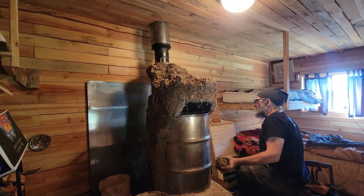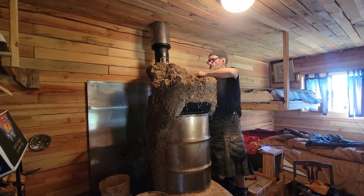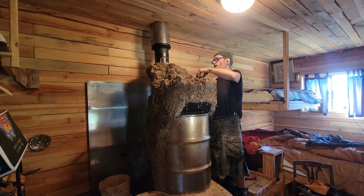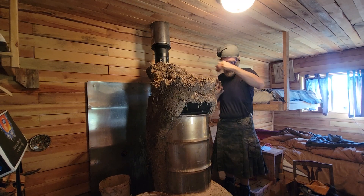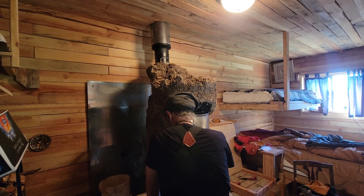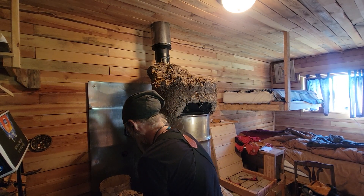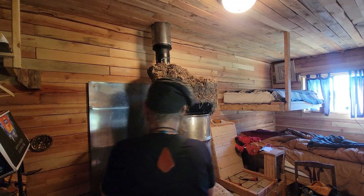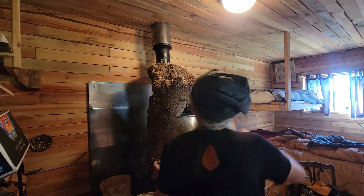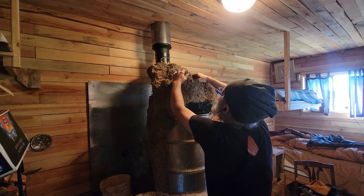You'll see I'm dipping the cobs — just barely dipping the cobs into a bucket of water. That gives me a little bit of moisture, like licking an envelope, to get it to stick to the dry cob up here already.